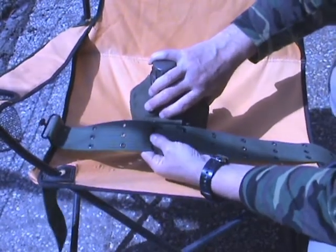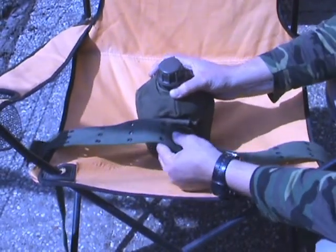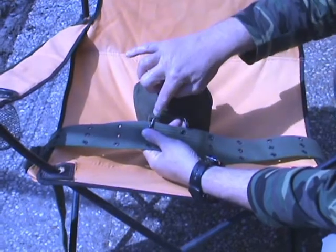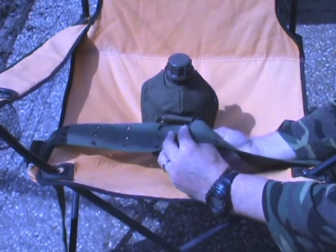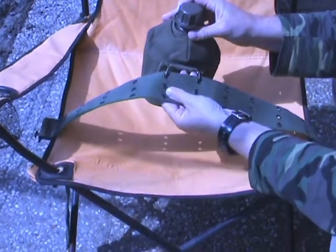To take it off again, just unhook and unhook. So again, from the inside of the belt to the outside, hook it in one of the hooks. Then bend and squeeze the belt, hook it in the other one, and you are all set to go.